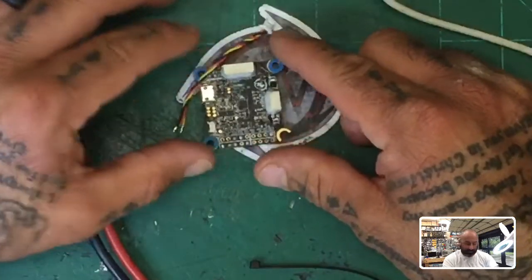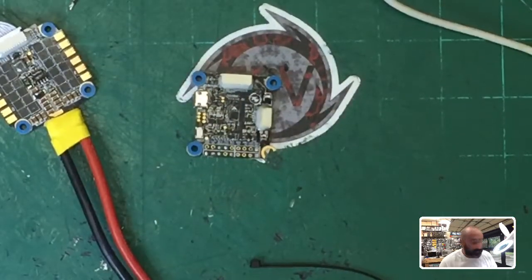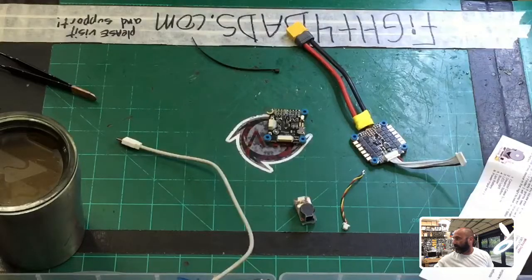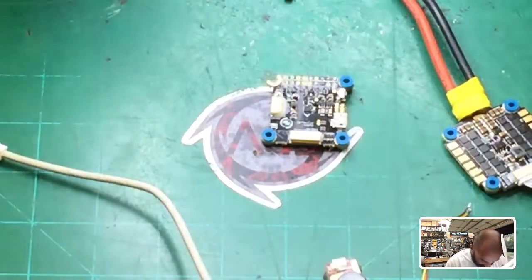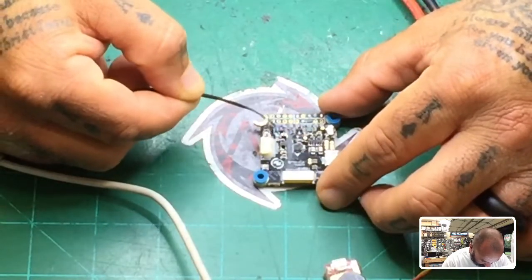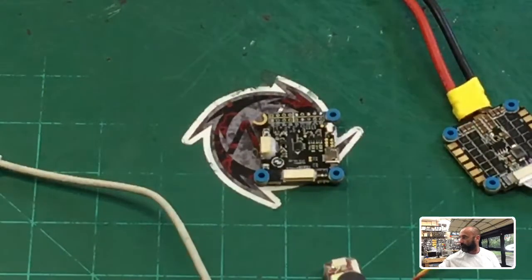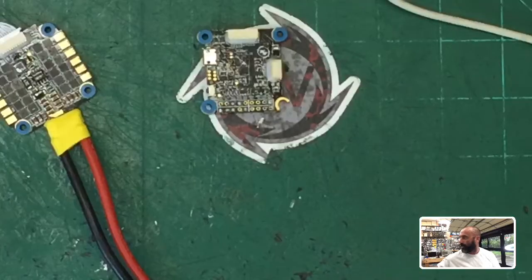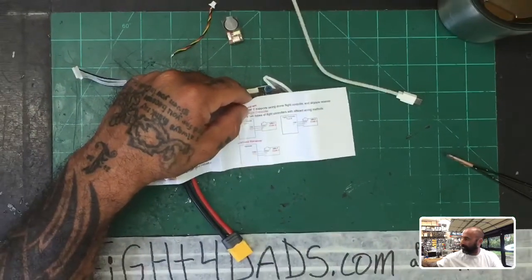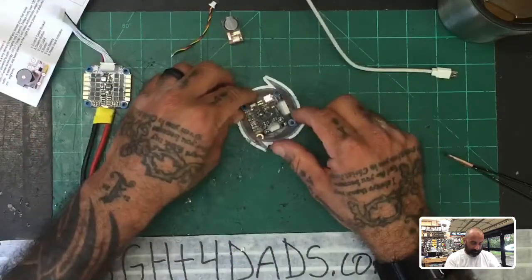We're going to use the HobbyWing because that's what the customer is using. Looking at this board, we have a buzzer positive and a buzzer ground. Given that's the case, going back to the wiring table — if there is a positive and a ground, we're going to follow the positive and ground buzzer option, which is the first wiring box.